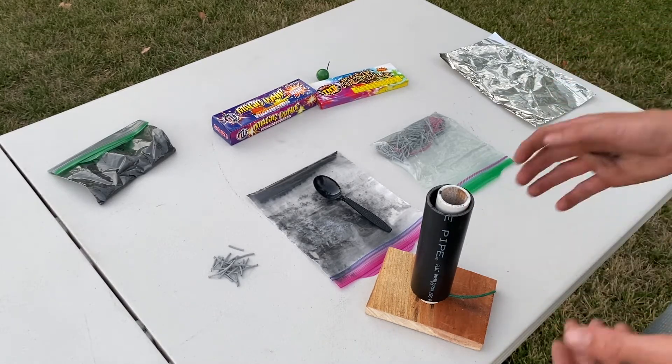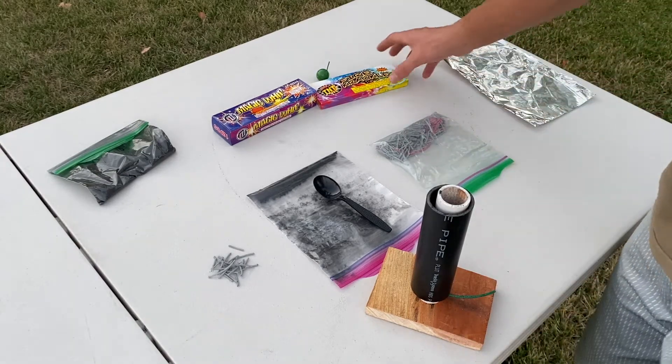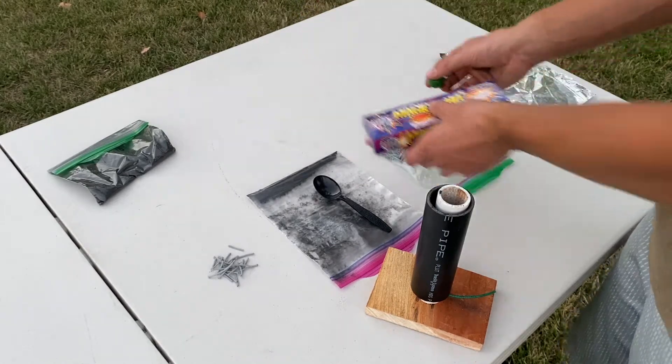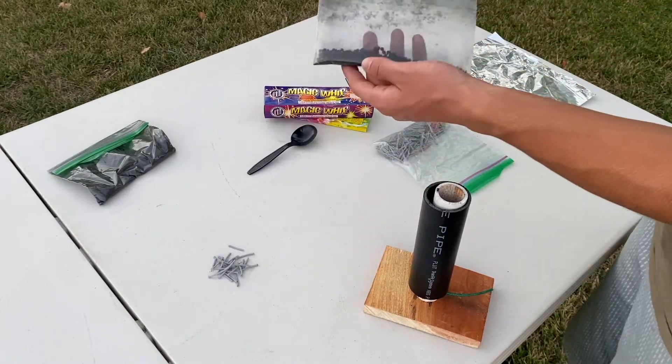Now we have the lift inside the firework. The next thing to add is the effects, which will include crackle balls. You can get those from some consumer fireworks like Fire Crackles or Magic Whip — just take them out. I have some I already removed and put in a bag here.